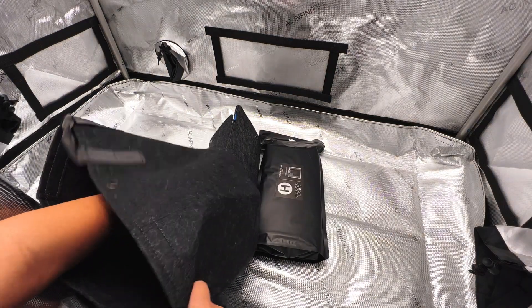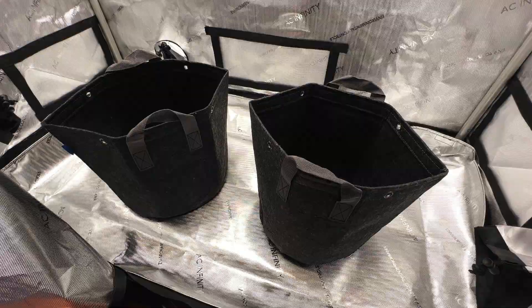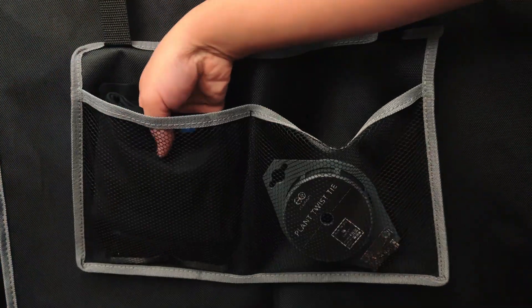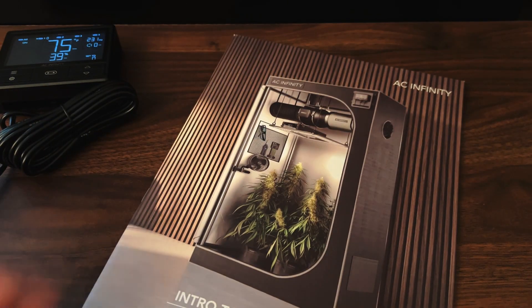The plant kit also comes with other accessories to help jumpstart a grow, including multiple 5-gallon fabric pots and other plant care accessories that can all be stored on the grow tent's side pouch for future use.